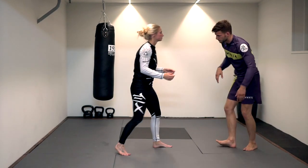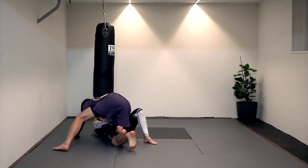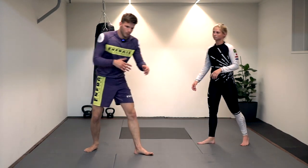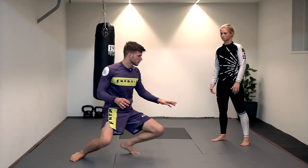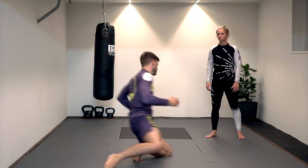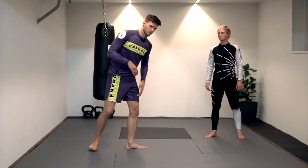One more time — arm drag, go down, trip, catch, and get top position. A beautiful way to train this by yourself, as you may have done in class: nice posture, front knee to the mat, step and go. Later we can steer with the head and cut corners, just like we did with the low double leg — and this time with the leg trips.